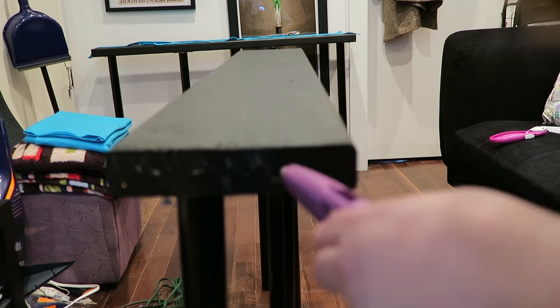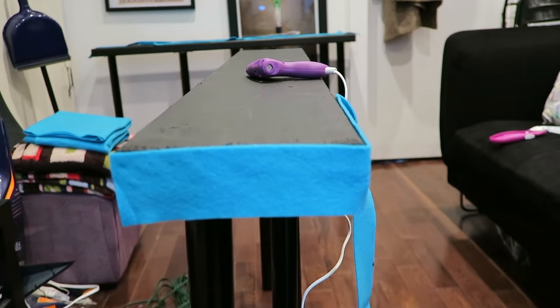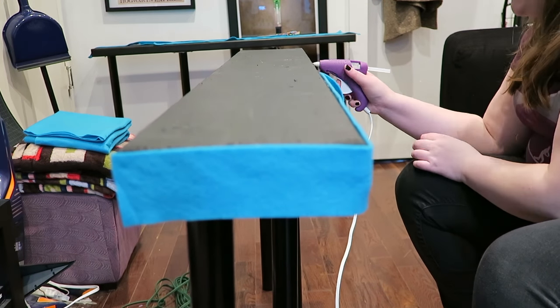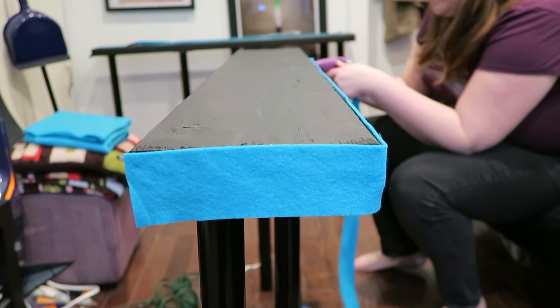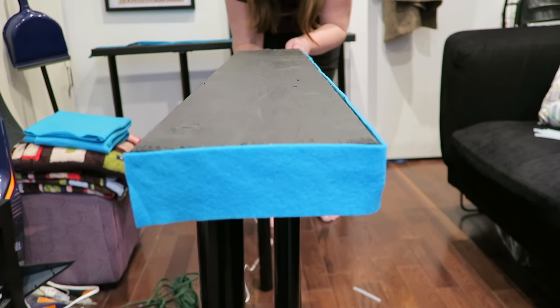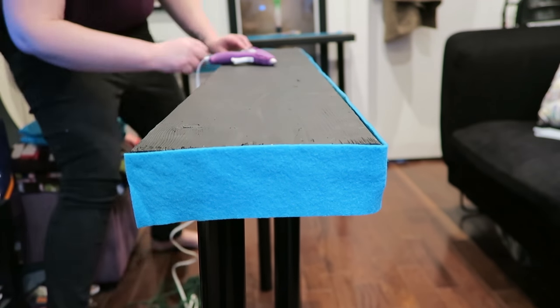I decided to add a little extra step where I added an edge of felt around the whole entire side, just to act as a bumper and also as a nice pop of color. I thought this would be a good bumper if you have drywall walls so that your table doesn't scuff your walls. I don't have that problem because my table is going up against an exposed brick wall, but in this case it's actually protecting the table against the wall.